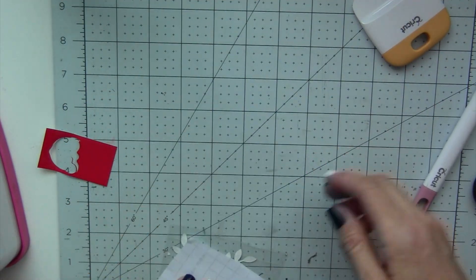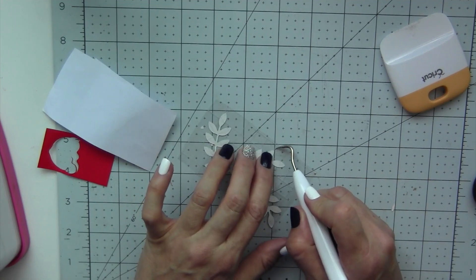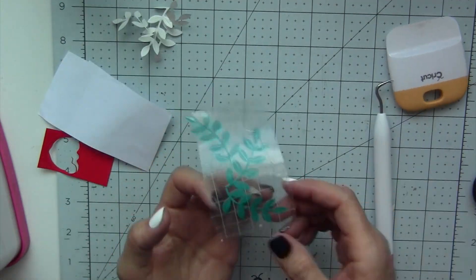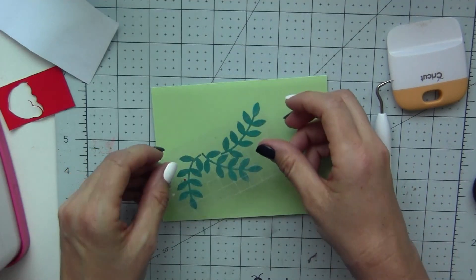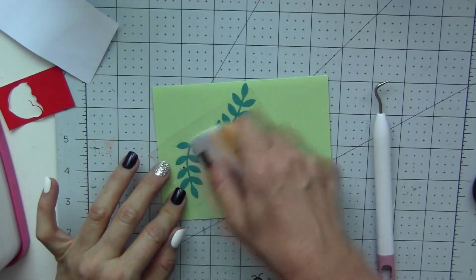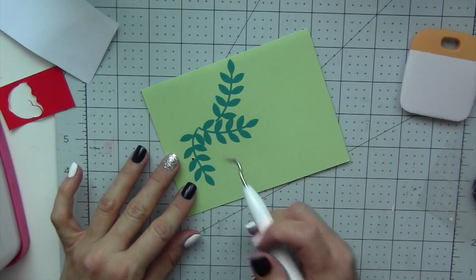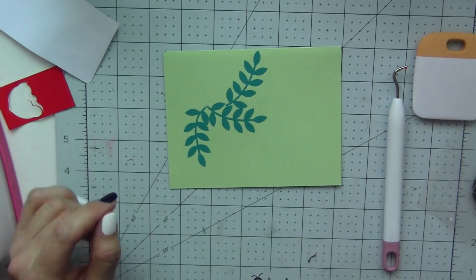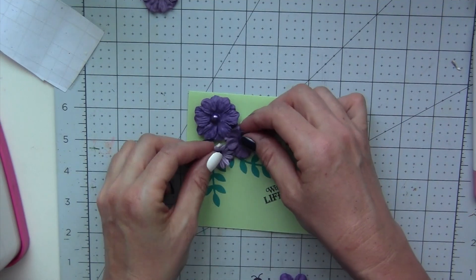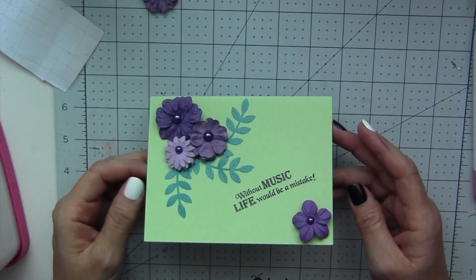Once you have all of them arranged on the transfer tape, make sure they're attached really well. I think it has a nice arrangement and composition. Make sure the vinyl is stuck well to the transfer tape — so again I use my little scraper. Then we need to peel the backing off all of them, and now I can attach all three die cuts to my project in one shot. This makes a quick card, and the big bonus is you've used up all the vinyl scraps from your other projects.